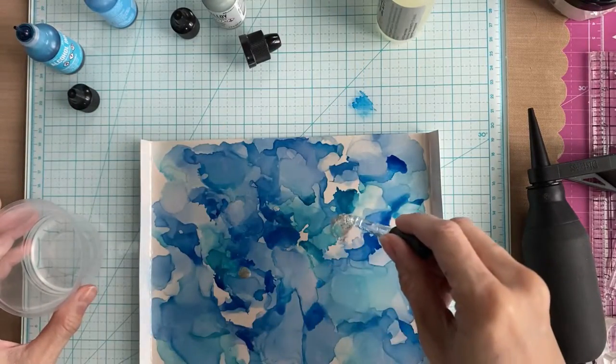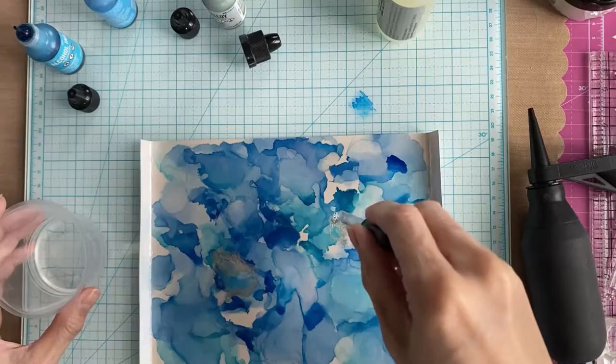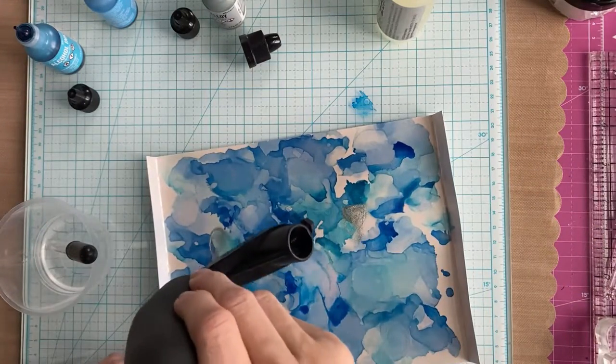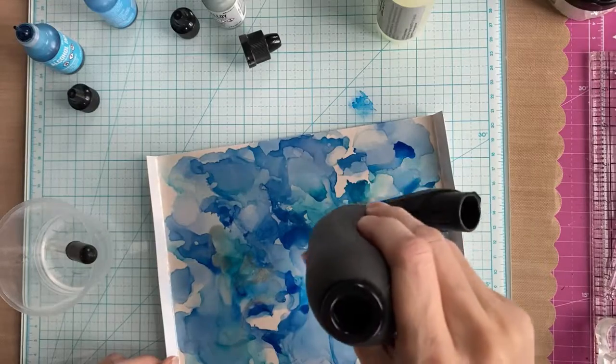Also, as you can see, I started with the isopropyl alcohol instead of the blending solution, but then I went back in and used the blending solution later to make sure I had that binder in there.